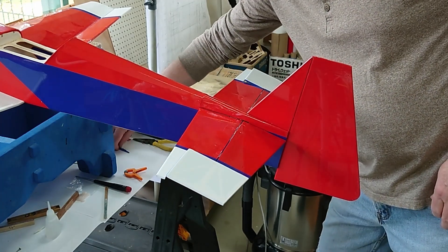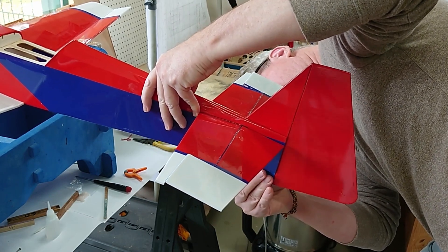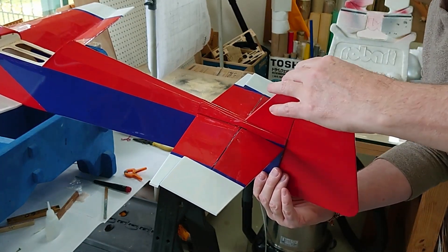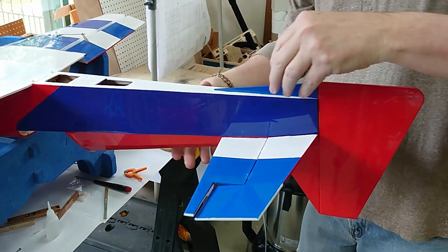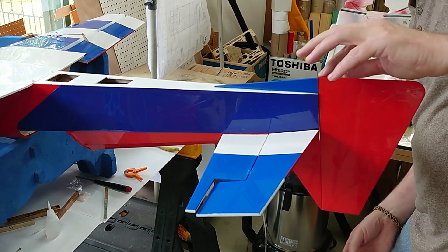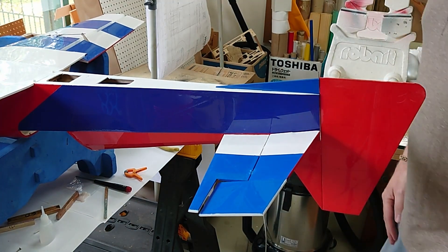Before we glue the fin in, let's make sure that the bottom skid where the tail wheel will go is going to fit without issues. That's going to fit. I'm going to go ahead and glue in this bottom skid. Everything looks even — let's do it.